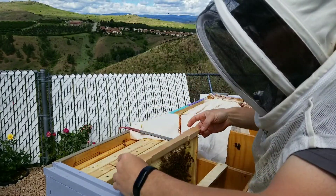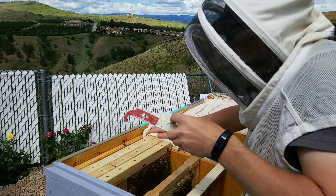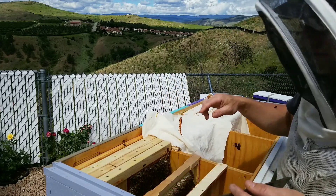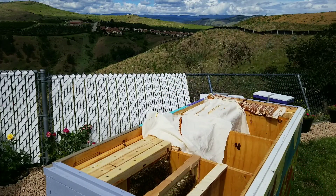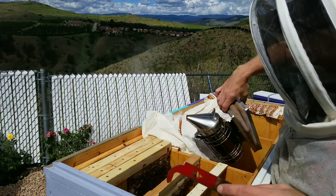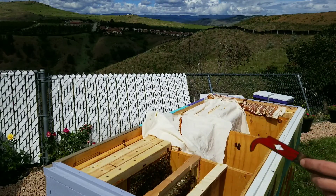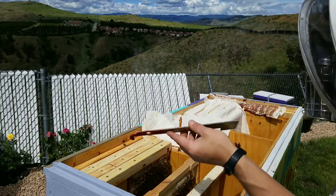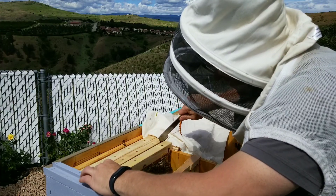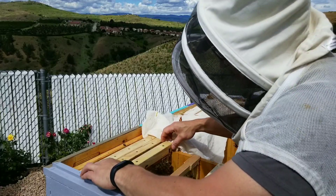We'll go through and check. This one's got three frames — this was the one where we couldn't find the queen, so we started doing a split, a walkaway split. There's one little guard bee that's bombing me here, just getting a little smoke. But yeah, so this one's got three frames, three conversion frames in there. That's why there's three. This one should go pretty fast.